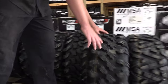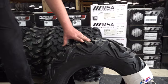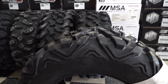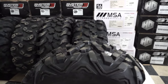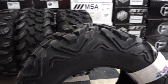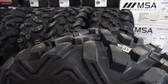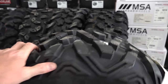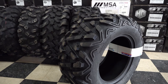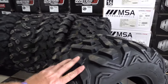Last but not least is the Switchback tire. This is a good option if you like the Maxxis Bighorn — that's a very popular tire still today. It's an overall good all-terrain tire. If you want a good all-around traction tire in sandy conditions or any kind of trail riding, this is a good option. It has the characteristics of the Bighorn and weighed in at 35 pounds.